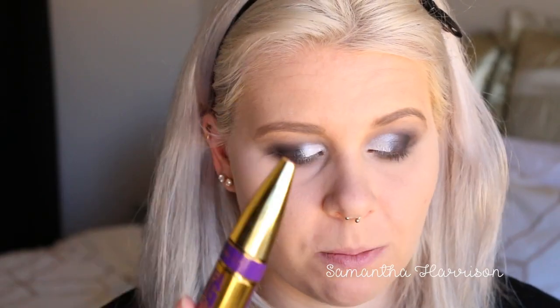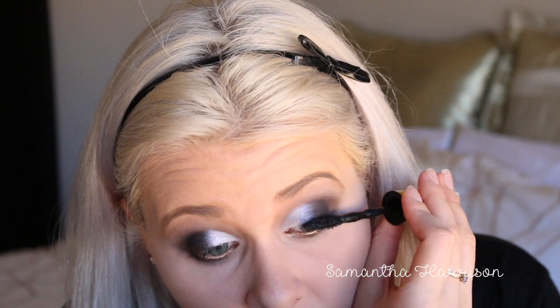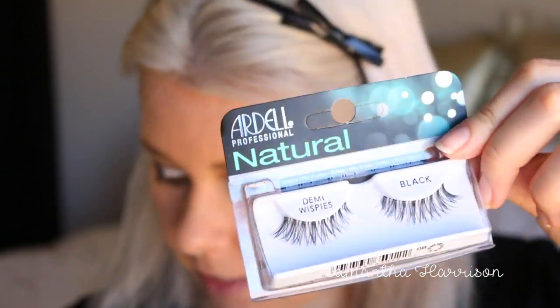For mascara, I'm going to use the Colossal Big Shot by Maybelline. For lashes, I'm going to use the Ardell Demi Wispies — I'm not going to do this on camera because we'll be here for about 200 years. Lashes are on — oh my god, they look really good actually, if I may say so myself. I really like these ones. Let's move on from the eyes because I feel like we've spent the whole video on them.